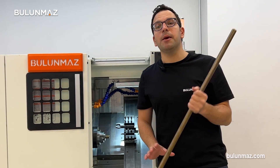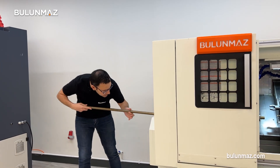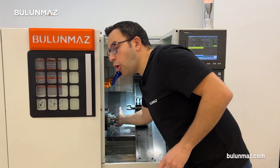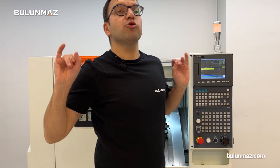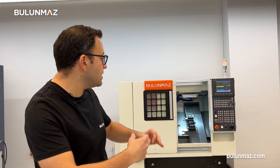If you have such a pipe, you can easily adjust it inside your Bulunmaz CNC lathe. Fix your pipe on the holder and it's ready to make ring production in a few seconds. There are different ways of hollow ring production, but today I'm going to introduce you how to make really precise hollow rings with the Bulunmaz CNC lathe machine.